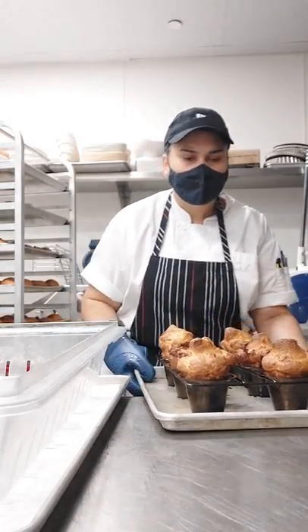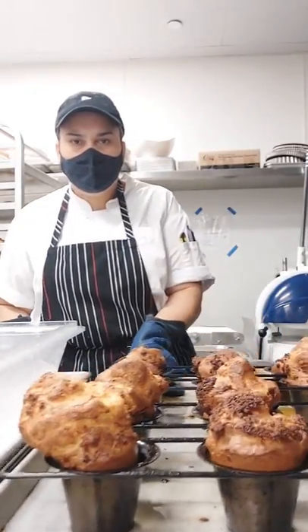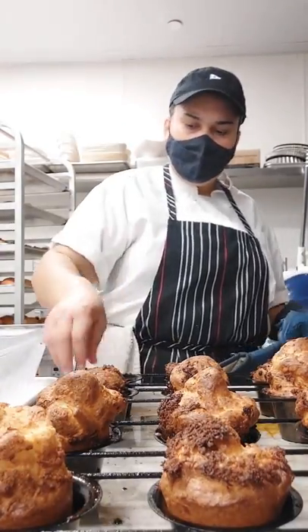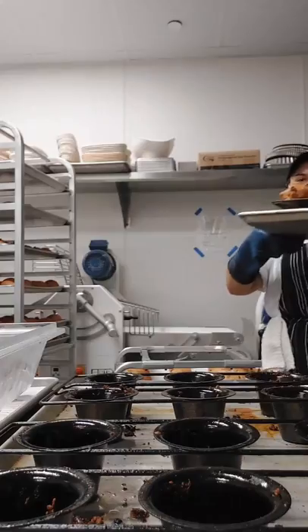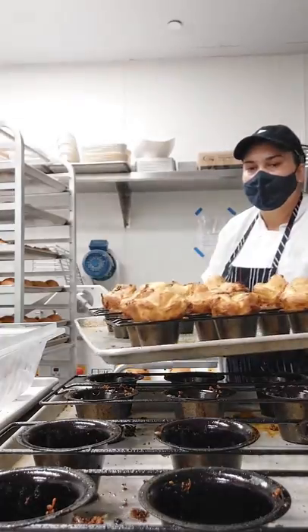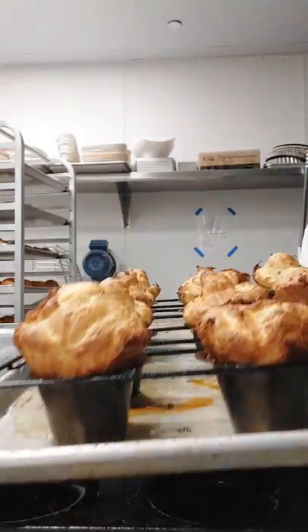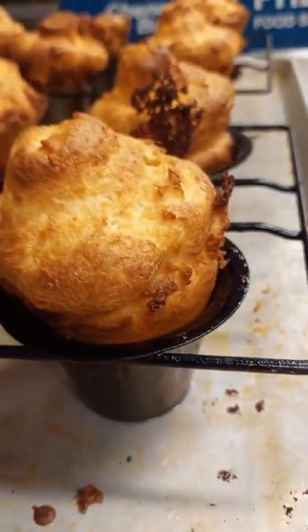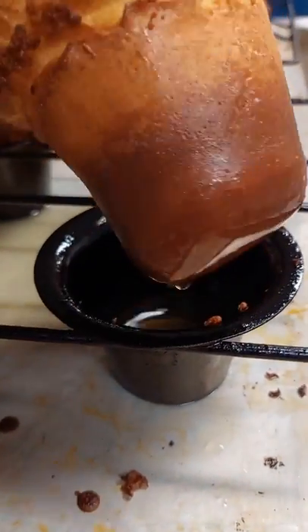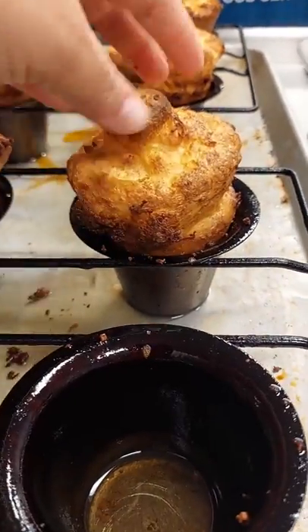Here they are — beautiful! Look at that, pretty nice! You need to be careful because they're still really hot. You can see there's still oil inside the mold, so be careful.